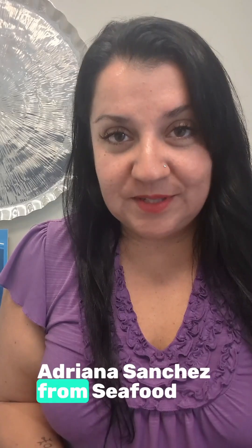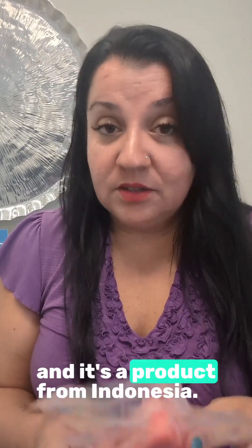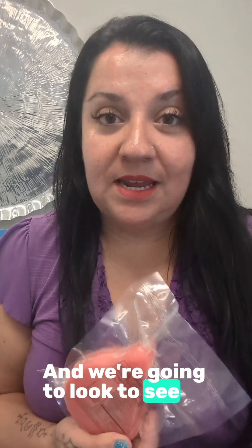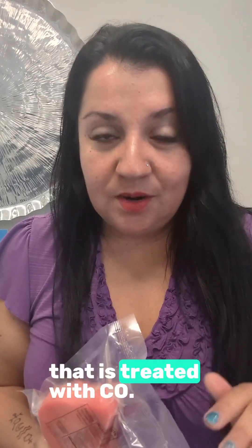Hello everybody, Adriana Sanchez from Seafood Ninja here. I came to visit one of my clients, Seafarers, so I could test their tuna. We're going to be doing the same thing we have been doing with the other videos — looking at this beautiful steak that has been treated with carbon monoxide. It's a product from Indonesia, and we're going to see how it's supposed to look when you have a really good raw material treated with CO and nothing else. So join us in the kitchen.